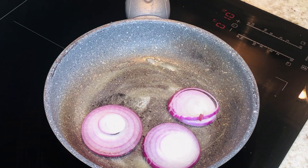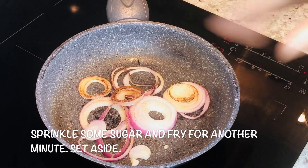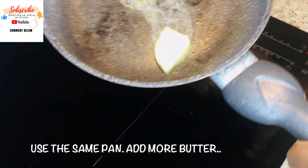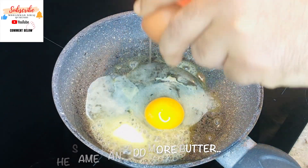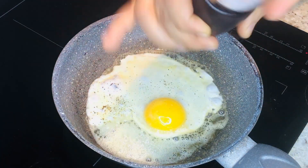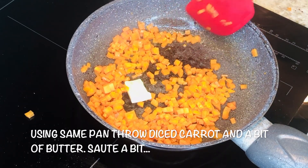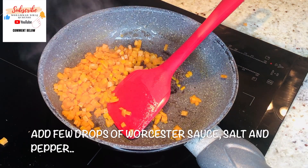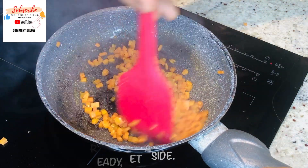Let the onions cook until golden brown, then sprinkle some sugar on top and cook for about one more minute — they're ready. Now we'll fry the egg with butter, a bit of salt and pepper. Then cook some carrots with a bit of butter, a few drops of Worcestershire sauce, salt, and pepper — and it's ready. Now the final part: let's fry the patty.